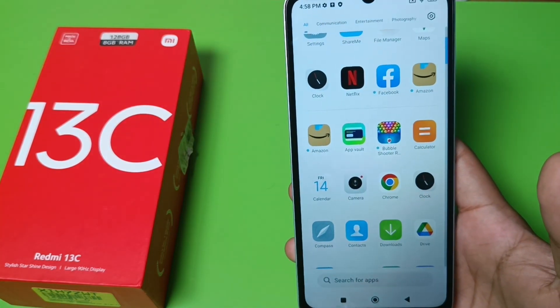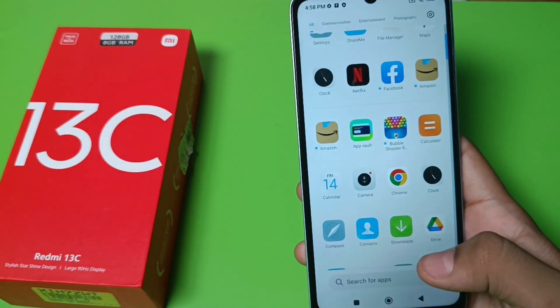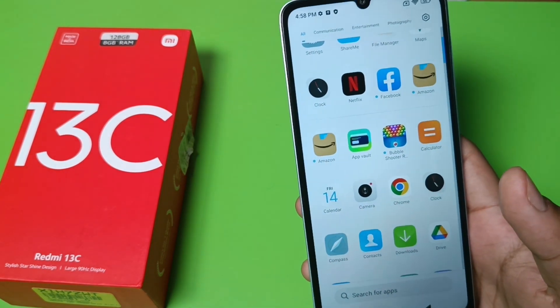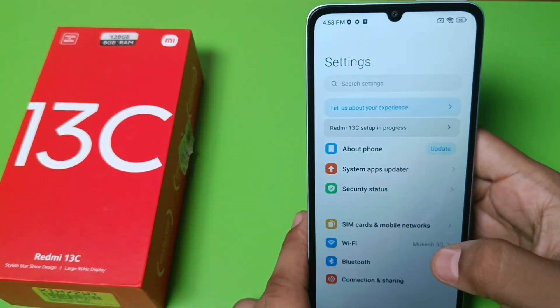Hello friends, welcome to our YouTube channel. In this video I'm going to show you how you can enable one-hand mode in your Redmi smartphones. If you have not subscribed to our YouTube channel then subscribe to it and like our video. So let's start.